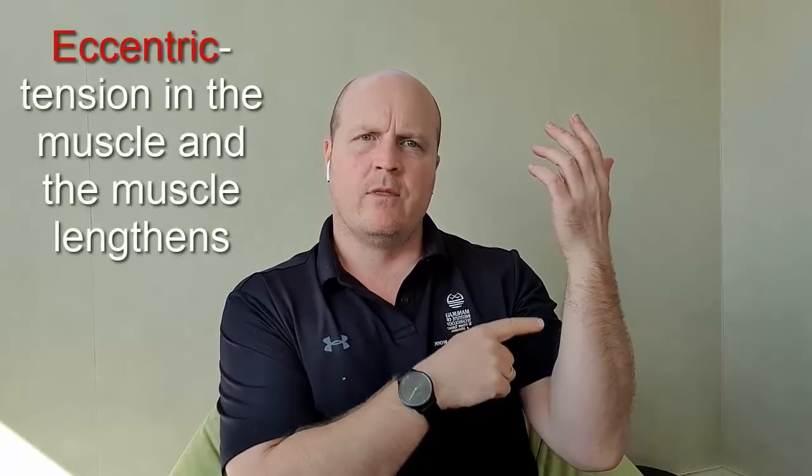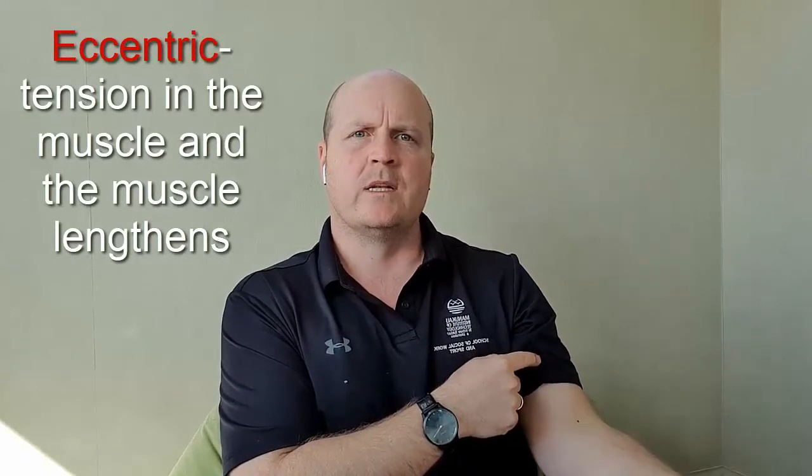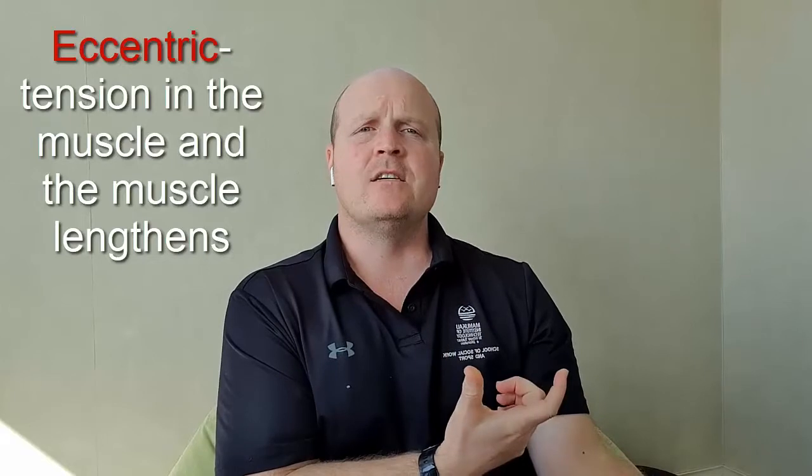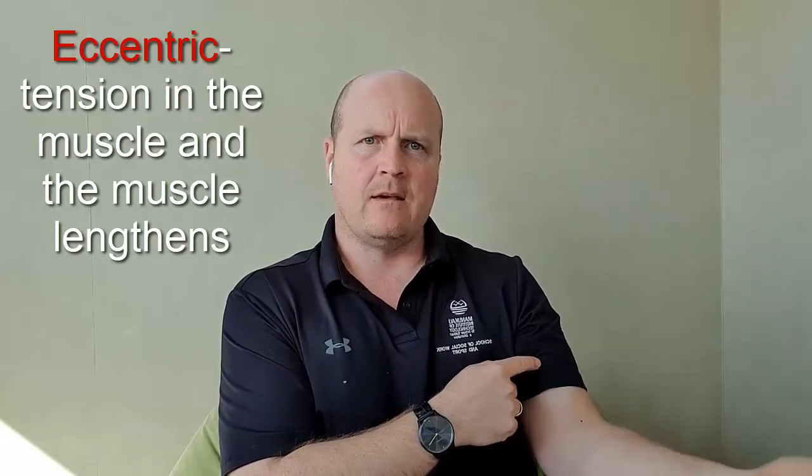If I lower my arm back down, it's not my opposite muscle, my tricep, that's pulling me down, but rather gravity and the weight of my arm bringing the arm down. The muscle at the top — the biceps — is contracting to slow the movement down. That's an eccentric contraction: tension in the muscle and the muscle lengthens.